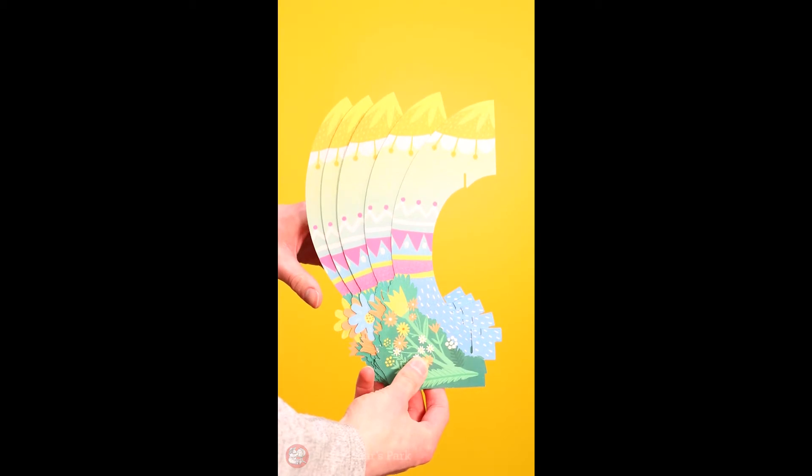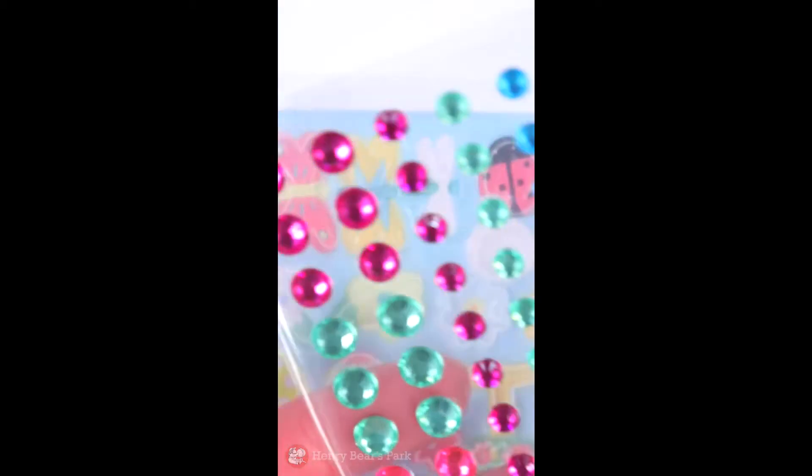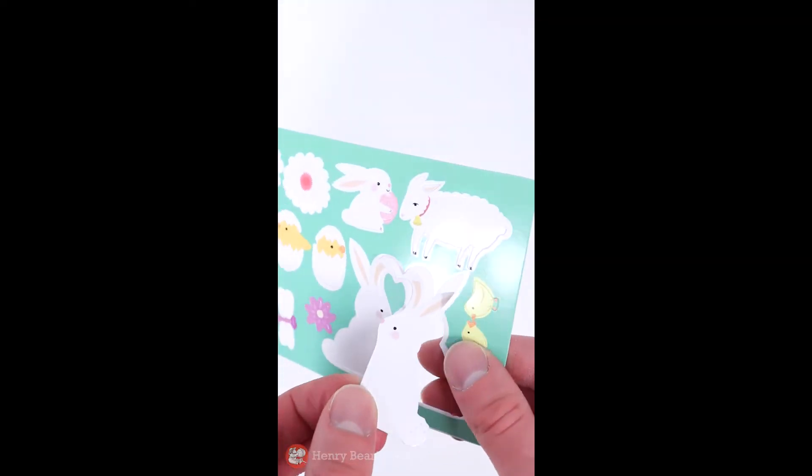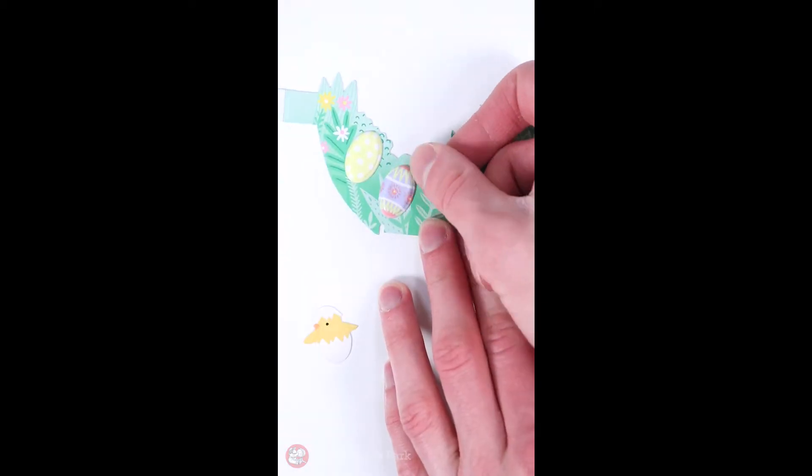The main egg structure is made out of sturdy, cut-out pieces that are easy to assemble. Once that's done, enjoy placing decorative elements such as puffy stickers and adhesive gems — no scissors or glue required.